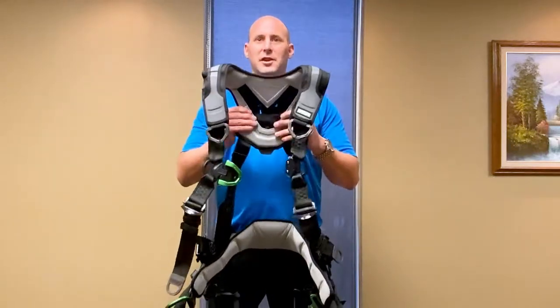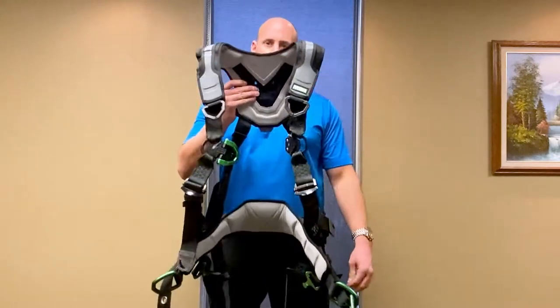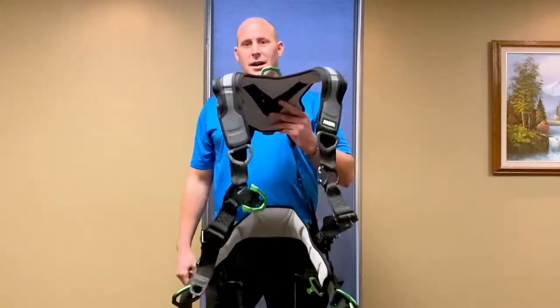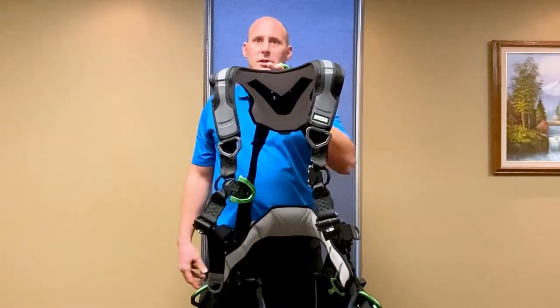Welcome everyone to this week's edition of Feature Friday. My name is Brent Barcos, I'm going to be your host for today. I want to talk to you about this new edition with MSA, their new V-Flex harness — kind of an Iron Man looking harness, we've dubbed it here, really slick. It's got lots of bells and whistles, so I just want to go over some of those features with you.